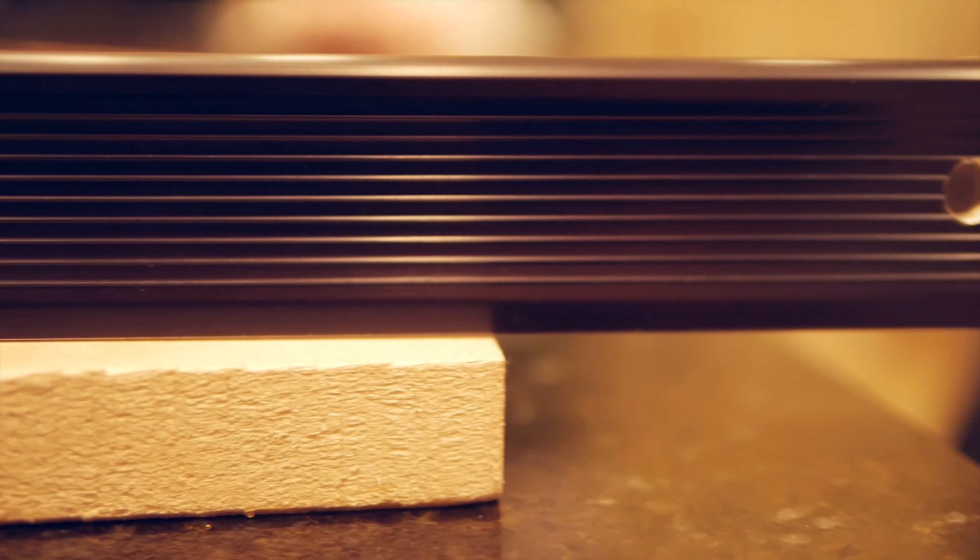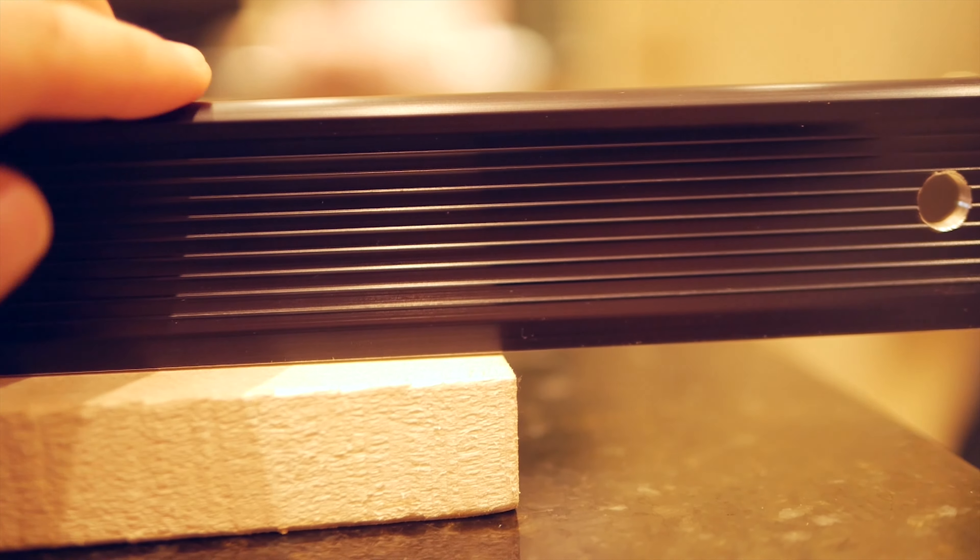As you might be able to see, there is a slight bow in the blank. In addition to this, no edge of the blank is particularly square, and as I'll be cutting a scarf joint for the headstock I need to find a way to address these issues. But that's enough progress for one video so I'll show you how I approach these tasks next time.